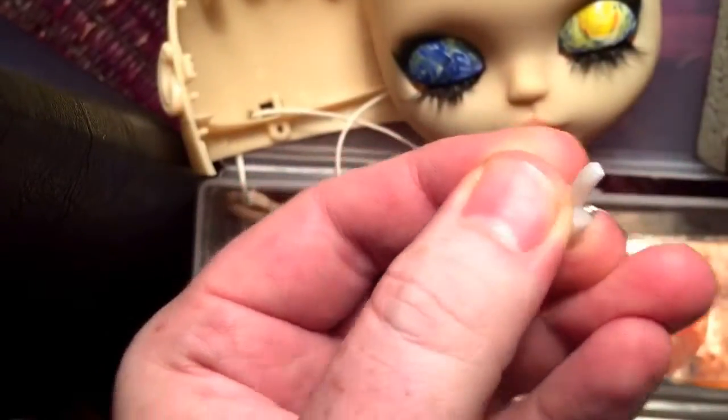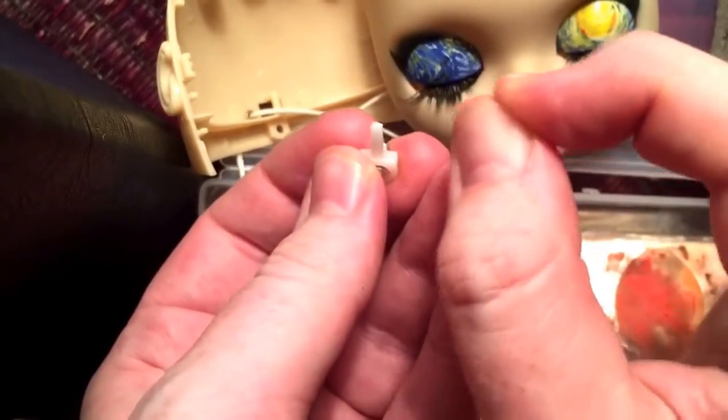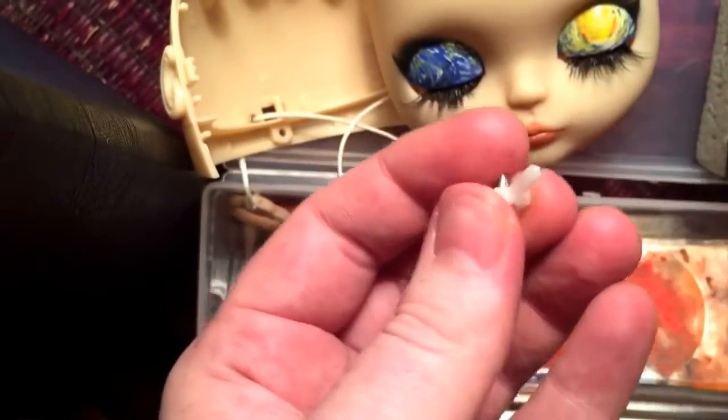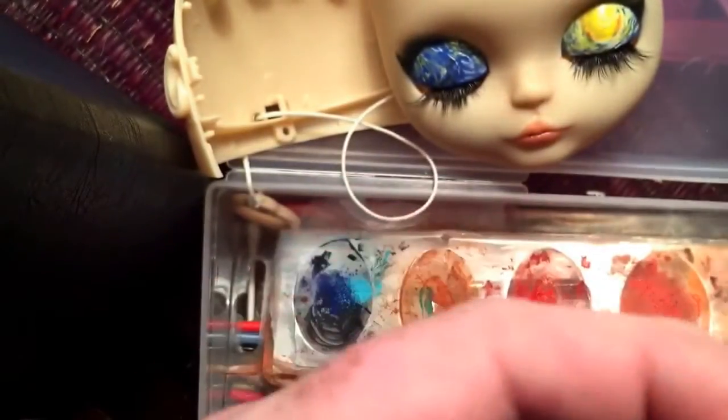I did a very, very tiny bit — it was literally tiny, tiny, tiny. I'll do this to kind of even it out a little bit, and then I'm going to see where it puts her gaze. I'll be right back.